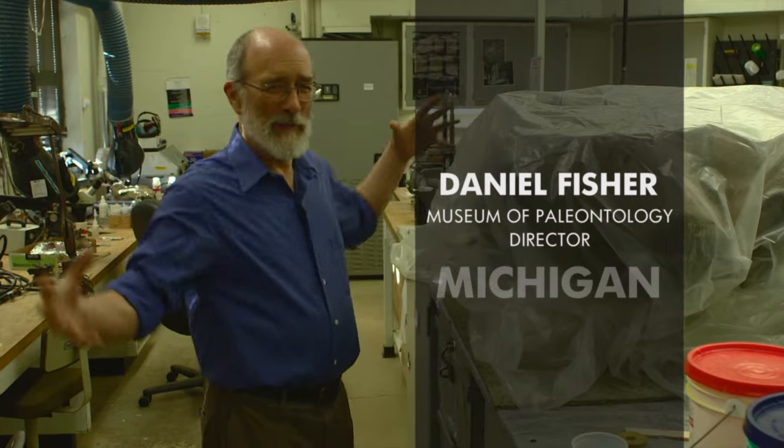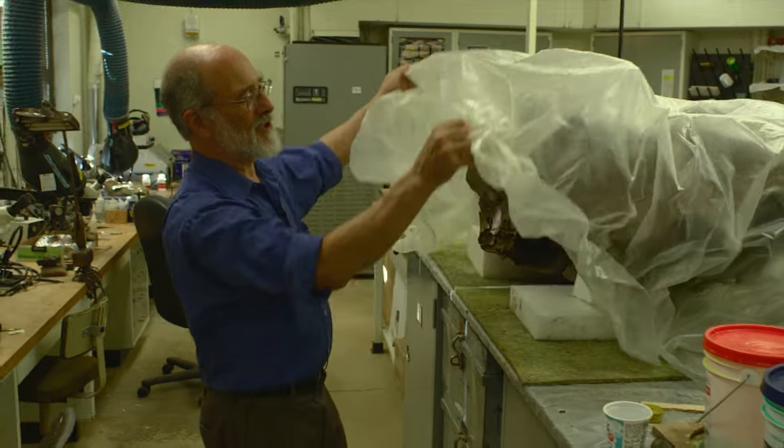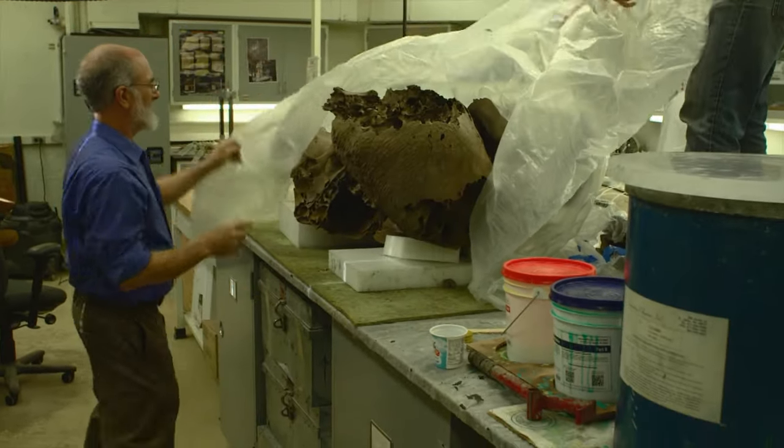We're here in the Vertebrate Preparation Lab, the place where all the good stuff comes when it arrives at the Museum of Paleontology. And we have the skull of our recent mammoth discovery.